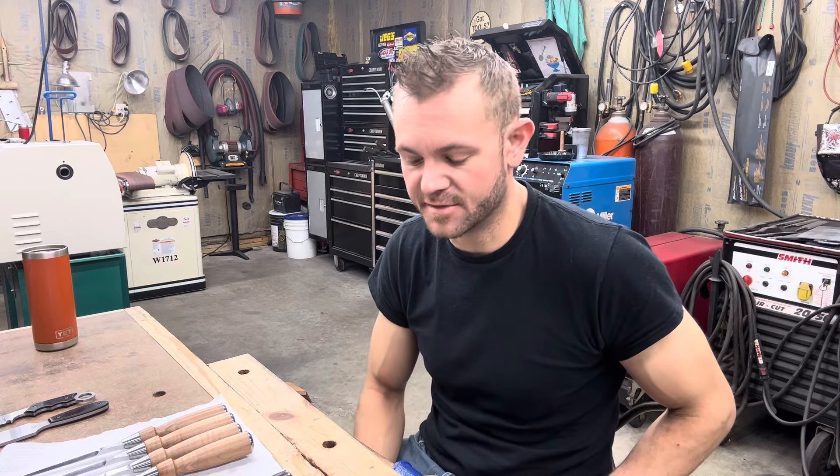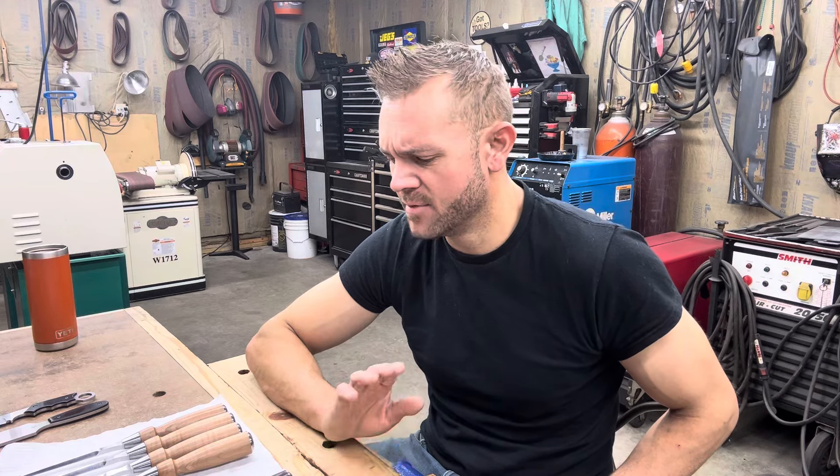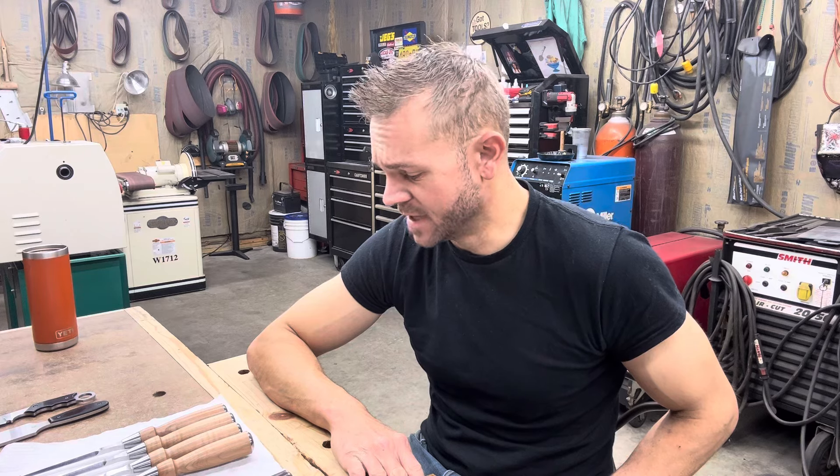If anybody wants chisels in CPM MagnaCut, it looks like I can even do framing chisels in MagnaCut now — that's ridiculously cool. Outside, you'd have framing chisels that don't rust, and with stabilized curly maple handles they'd be almost entirely impervious to the elements. You could literally leave them out in the rain, bring them in, and wipe them off. I can do pairing chisels, dovetail chisels, MagnaCut bench chisels — all the normal stuff. I can't currently do mortise chisels in any of the CPM steels because I can't get the stock, but those are available in A2 at 63 Rockwell, which is more than adequate.